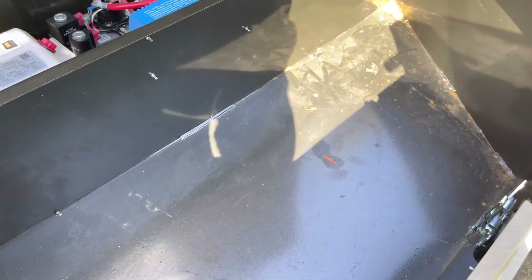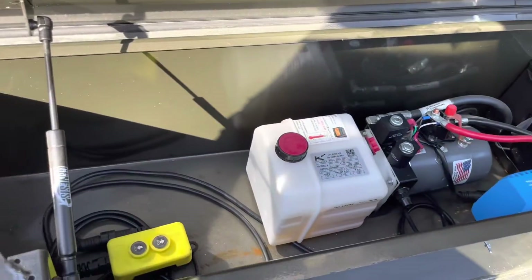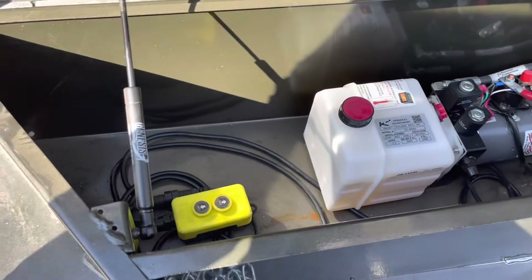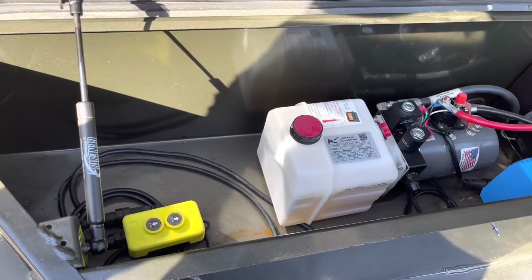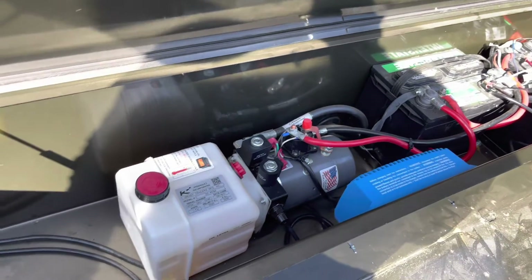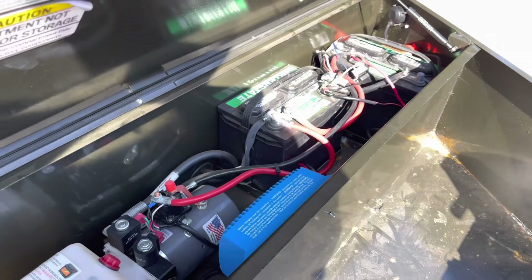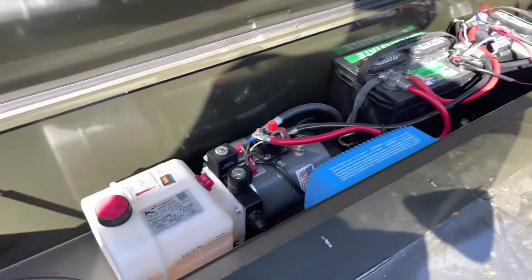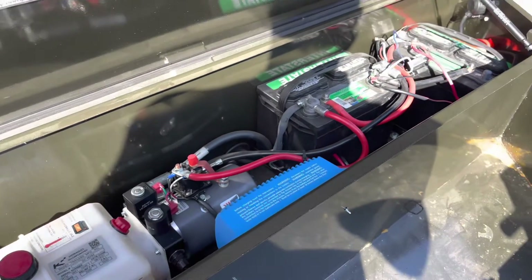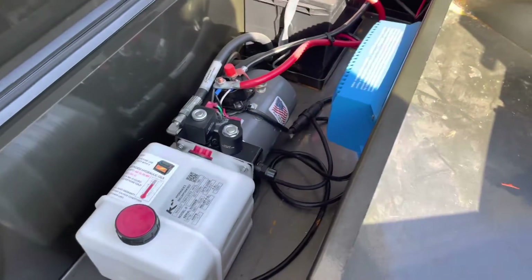I'm not sure lithium iron phosphate would be ideal here, especially given the space - I want to keep this front area for straps and tarps. To fit 400 amp-hours, or even two 200-amp-hour batteries with a 200-amp BMS to handle the 257-amp draw, it just doesn't seem worth it for a dump trailer. I think a couple of Odyssey batteries at around $400 each - $800 total - would work just fine for this application and be as maintenance-free as possible.